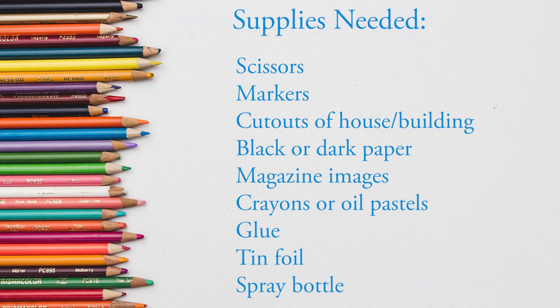So the supplies that you'll need for this project today are hopefully things that you can find around your house.